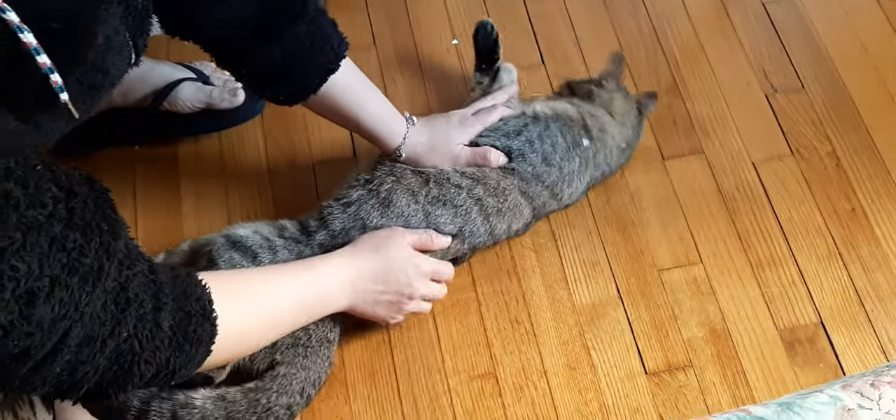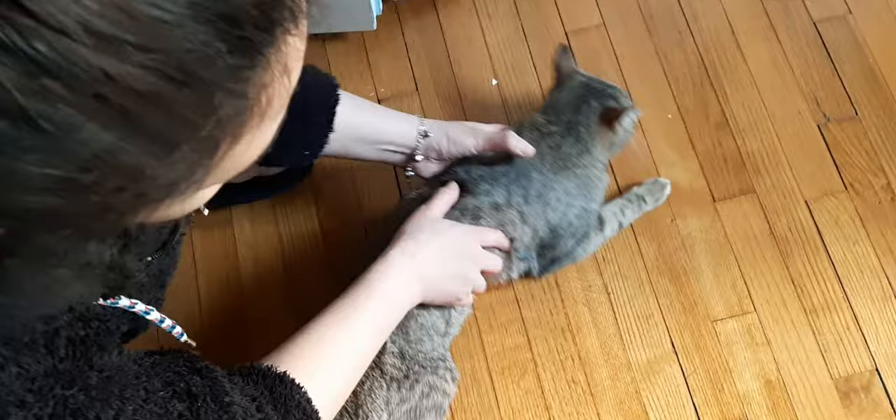I would like to show you how to remove the heat of your cat, because right now she's ready to mate with a male cat. So what you are going to do to help her...